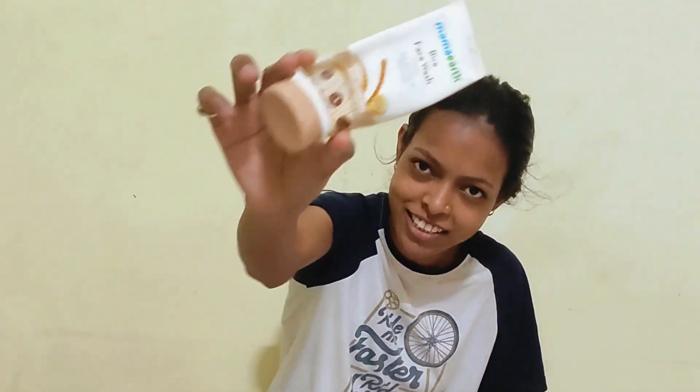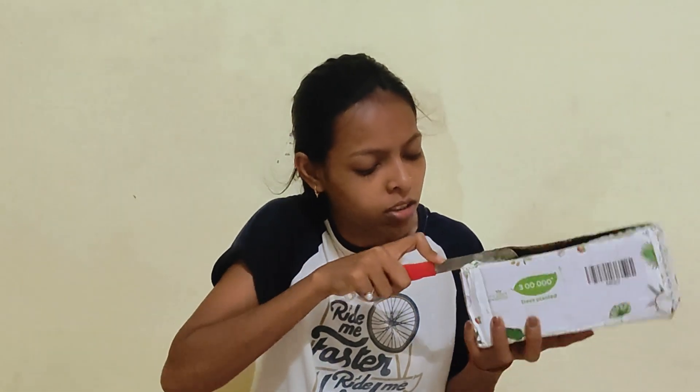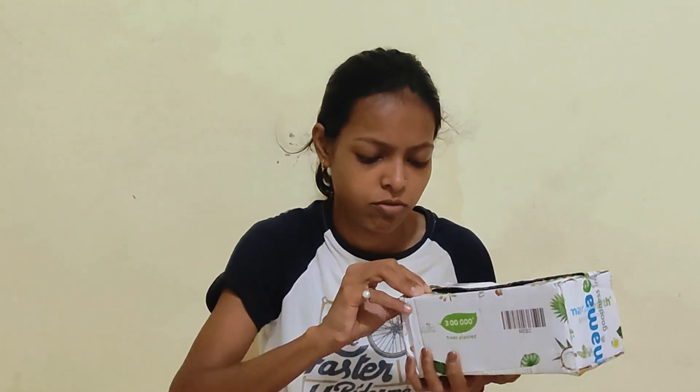Hi guys, this is Tania. Today I received my parcel — it's the rice paste face wash I used first, and it was so good that I had to buy it again. Let's unbox it and see what we have. There's also a buy-one-get-one pre-sale, so I have a rice water face wash and a Multani Mitti face wash.